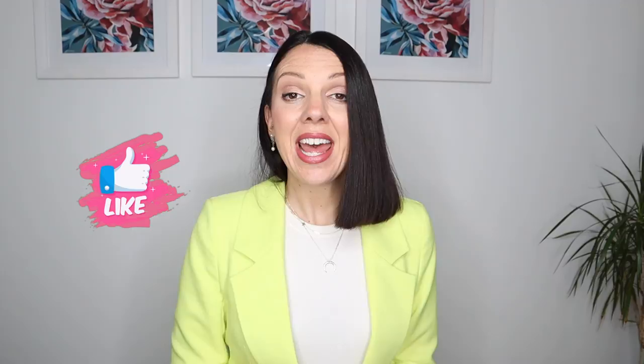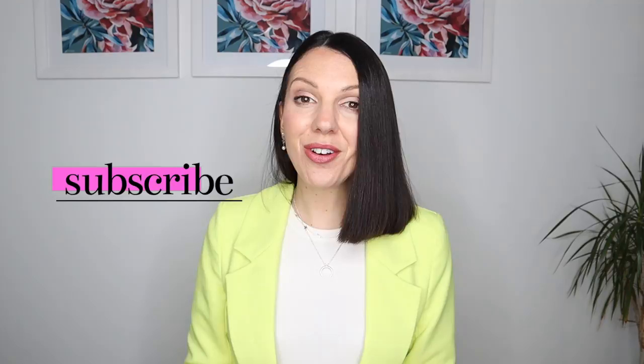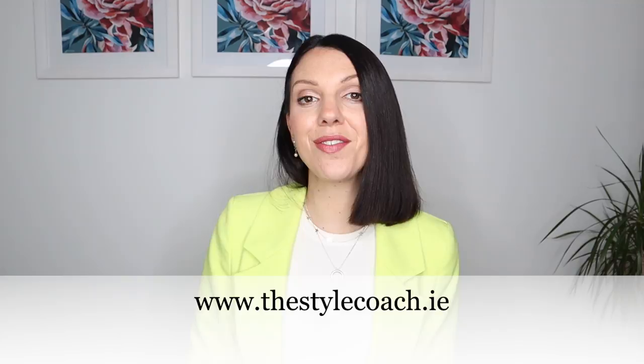Hi there, welcome to my channel. My name is Sarah and I am the Style Coach. This channel is all about personal style and personal development. So if that is your thing, please make sure to hit the like button and subscribe to the channel. You can also find me over on Instagram at thestylecoach.ie or you can sign up for my newsletter over at my website thestylecoach.ie.